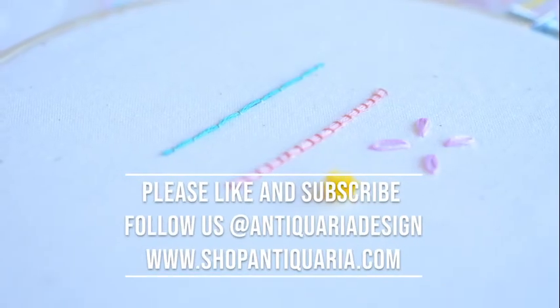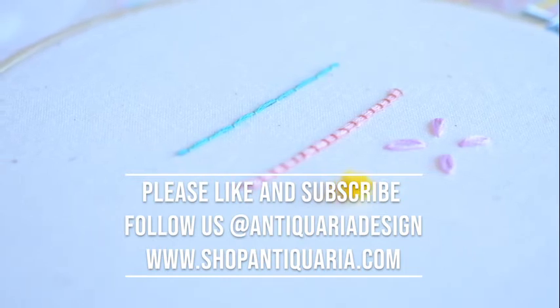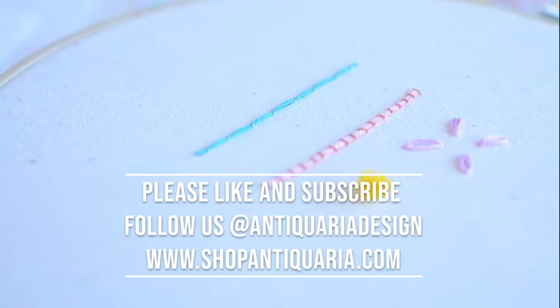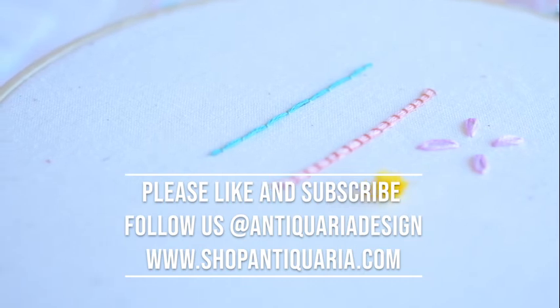We would love for you to join us here each week, so don't forget to subscribe and turn on notifications so you can find out as soon as our next video drops. Find us on Instagram at Antiquary Design, and if you found this video helpful, hit the like button or comment and let us know. Thanks again!